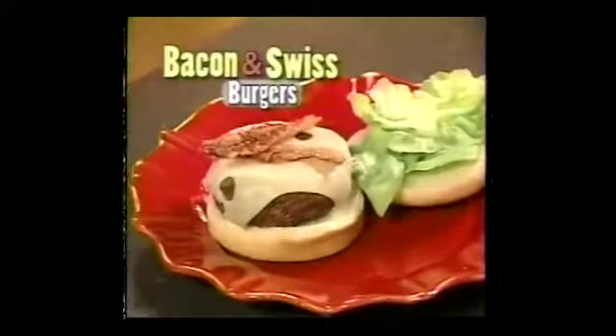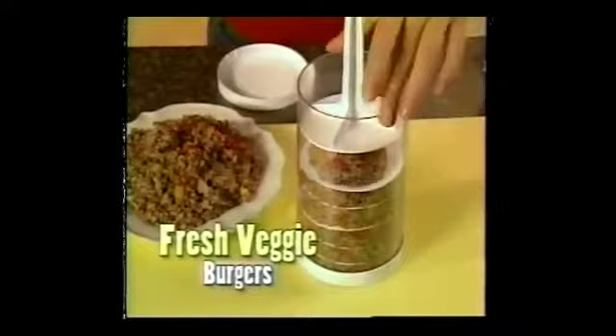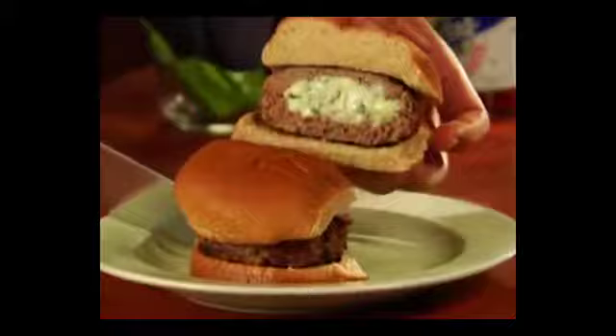Make mouth-watering bacon and Swiss burgers. Low-fat turkey burgers topped with mushrooms and onions. Or fresh, not frozen, veggie burgers sure to satisfy. They're mouth-watering, they're delicious. They're the hottest trend with burgers — stuffed burgers with your favorite ingredients inside.